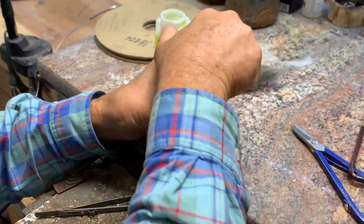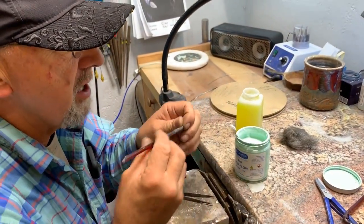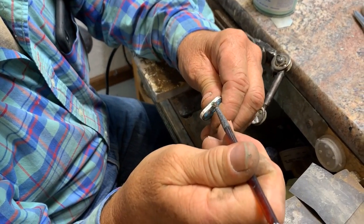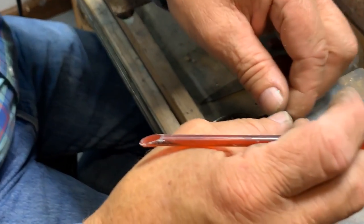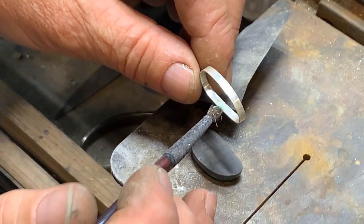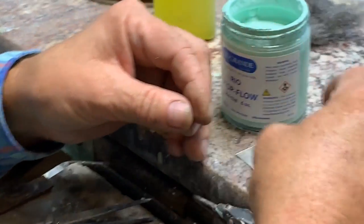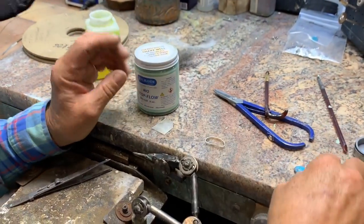I like using Rio Grande Stop Flow, number 504-028. It's a bit expensive — about $25 a jar — but it lasts a long time if you keep the lid closed. I put a little bit on my seam, then carefully take it off the stone and put a little on the back side of my seam too. That's extra protection so the solder doesn't come out of your bezel.